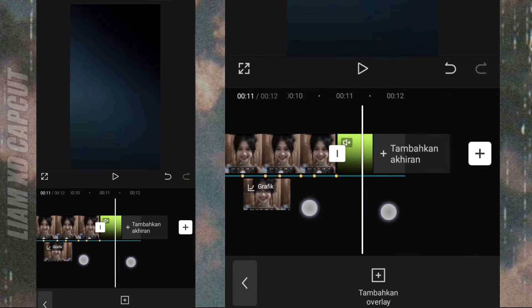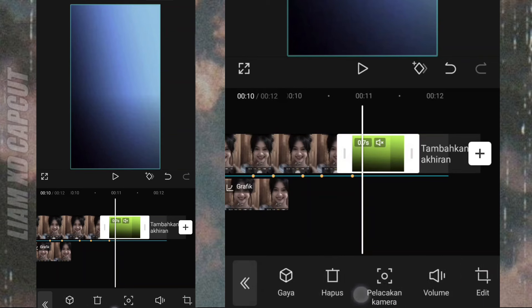Bagian sini tambah akhiran video. Terus atur sendiri seperti di video.